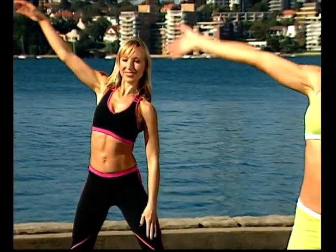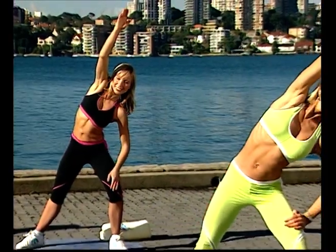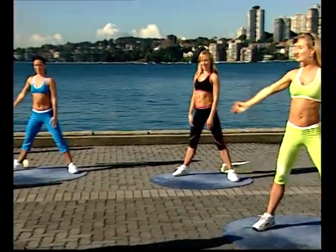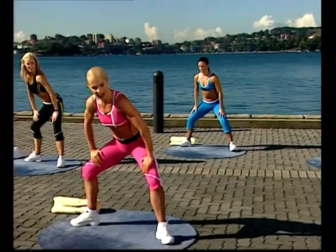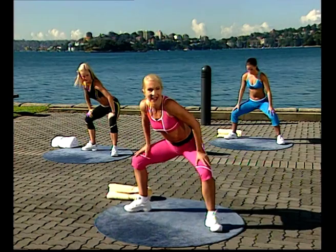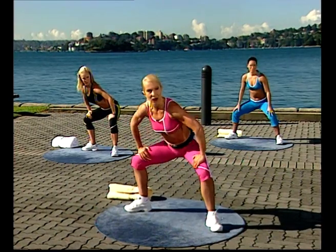Try this side — inhale up, exhale, reach, and relax. Both knees go out to the side, sitting down deeply. Tiny pulses — push out. Make sure your toes are turned out and your knees are going in the same direction as your toes. Press — eight more here.